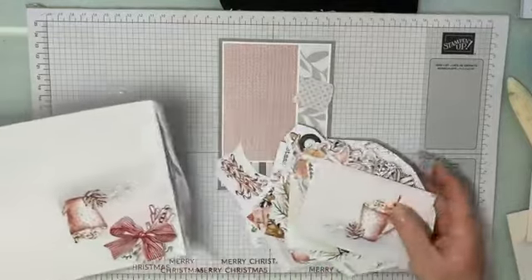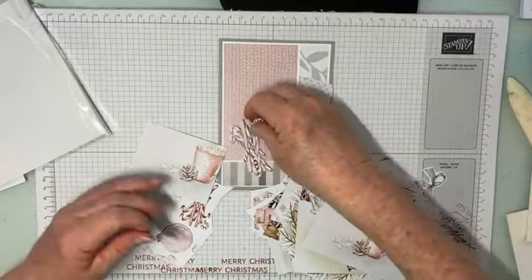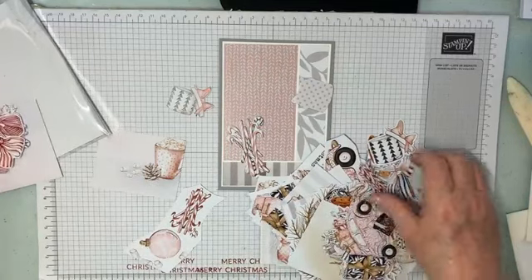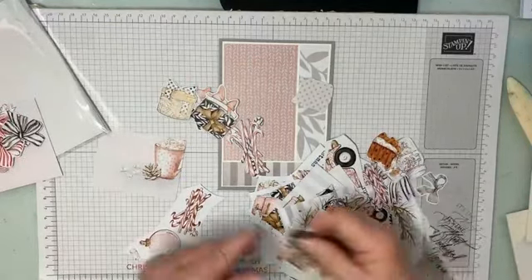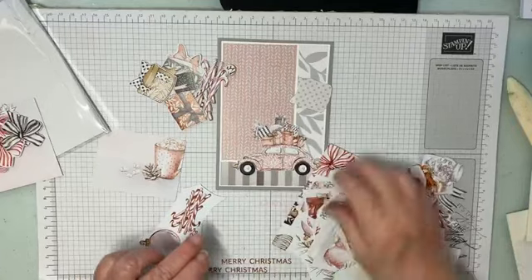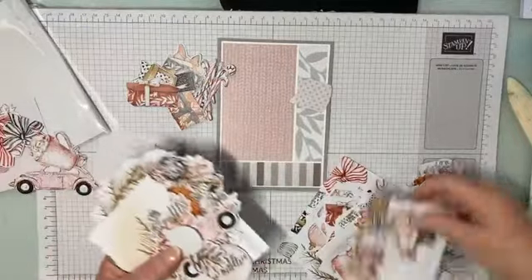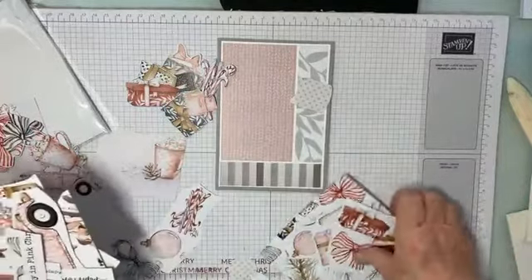You always get a sheet of shapes to cut out. So I'm thinking we might do something like this — or should we just do presents? Where are our little presents? We could do that. I love the beetles — leave that for the moment. Look at all these, aren't they great? I think that will do it, and we'll just arrange these.